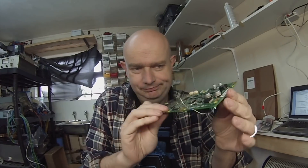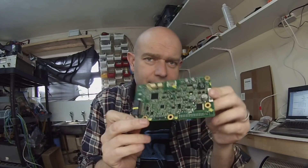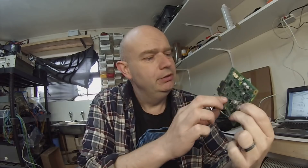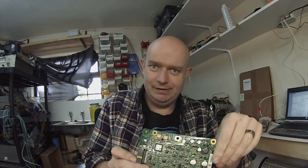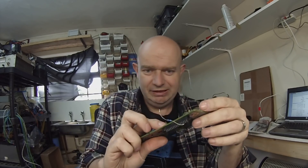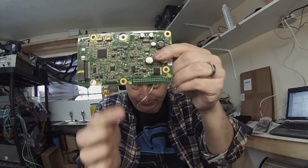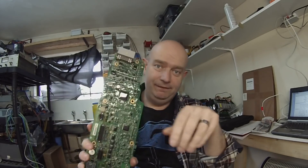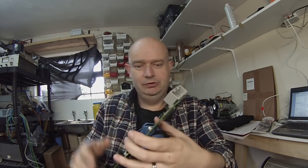I spent about an hour going through this Tesla charger board trying to find a single wire CAN transceiver — guess what, there ain't one on here. But there is this little guy: K2. Unlike the others, K2 is a relay, and its job is to connect the sixth pin along the bottom with the tenth pin — that is, to connect the control pilot to what Tesla calls the FC CAN, or fast charge CAN, on the wiring diagram. That goes to the BMS.